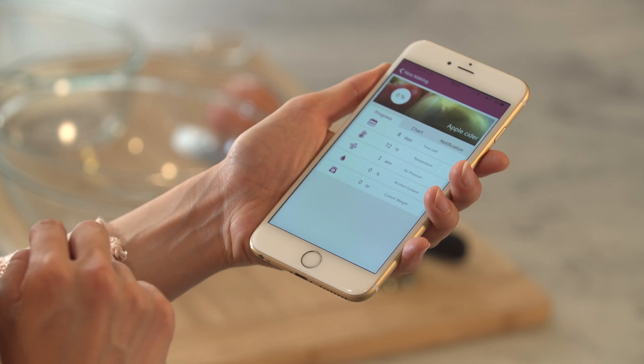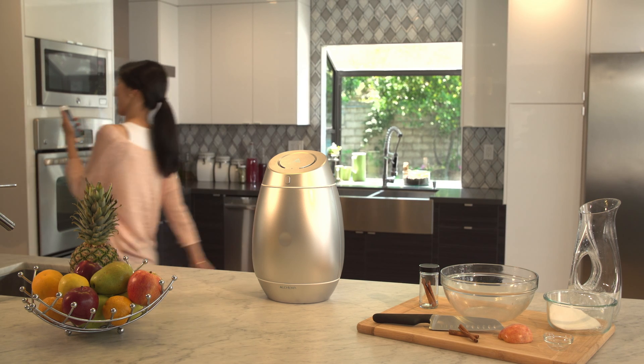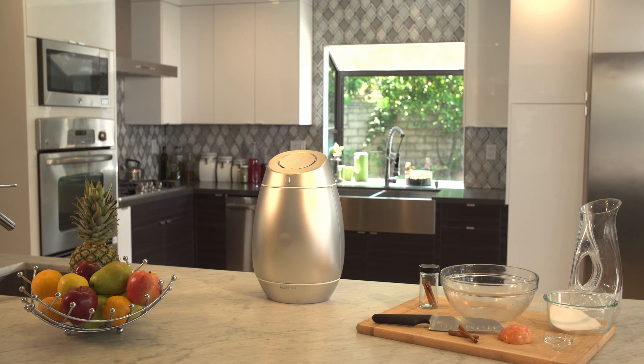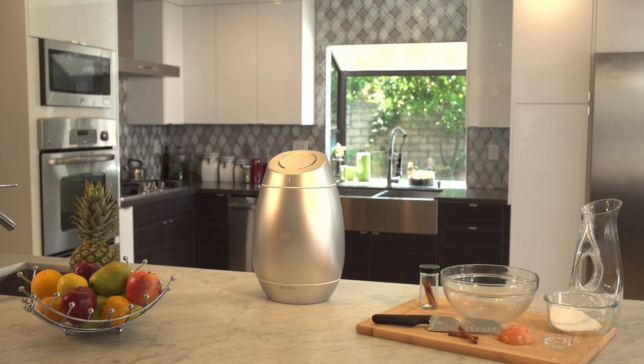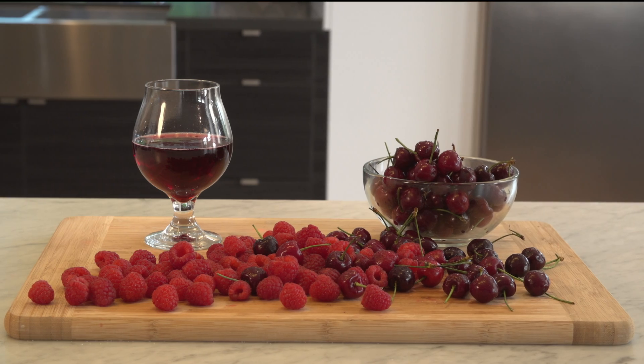Check the brewing status anytime on your phone, or just wait for it to tell you it's finished. This cider will be ready in one to two weeks. Mix and match flavors to create truly unique craft cider.